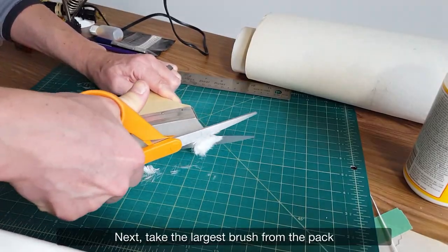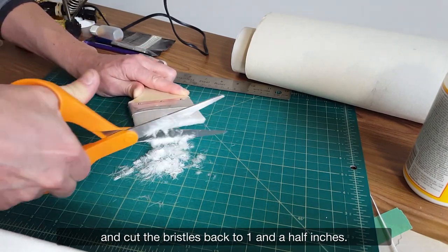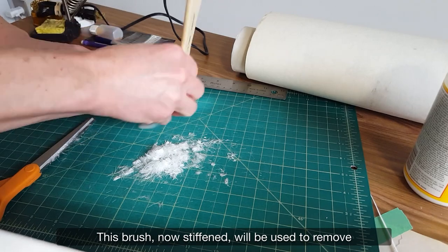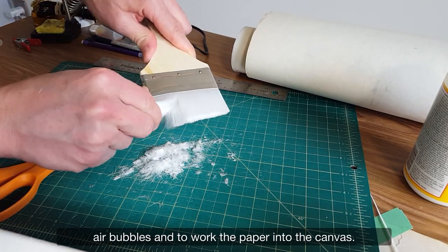Next, take the largest brush from the pack and cut the bristles back to one and a half inches. This brush, now stiffened, will be used to remove air bubbles and to work the paper into the canvas.